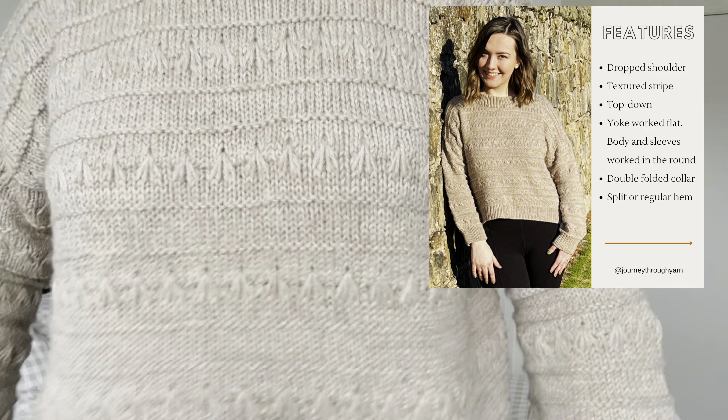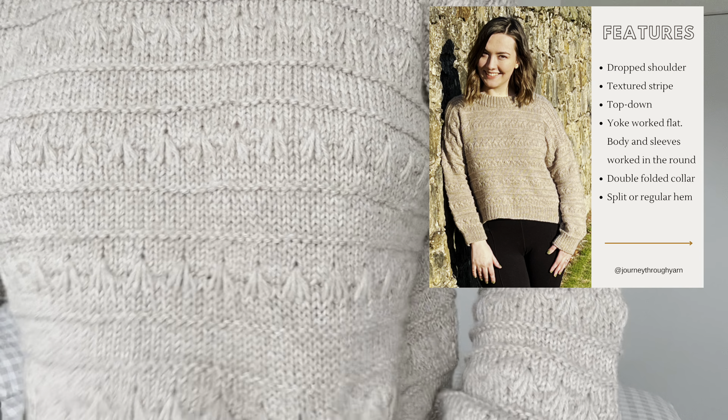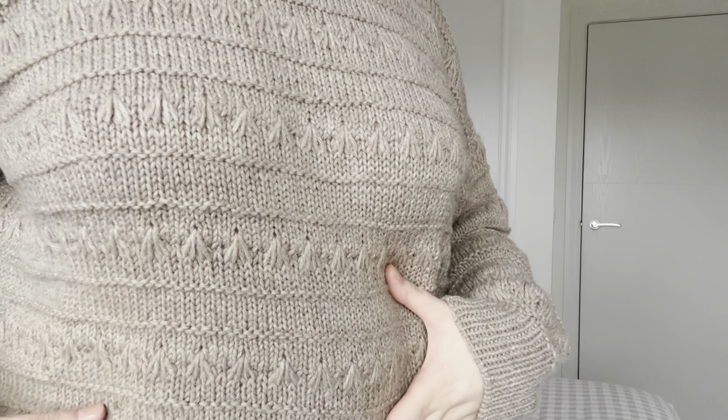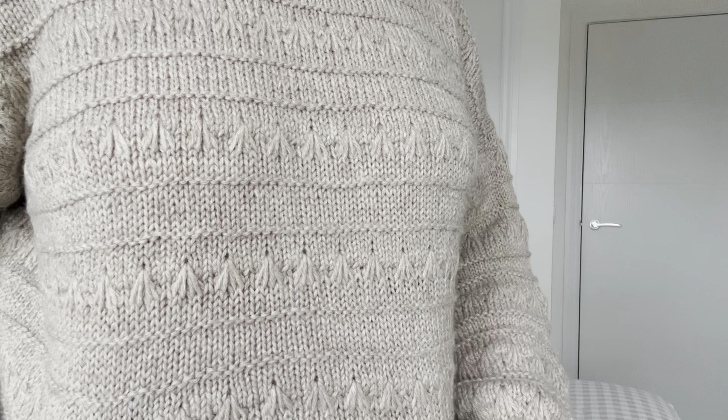It is an oversized drop-shoulder sweater with a continuous textured stripe which consists of purl bumps and dip stitches. I personally think the dip stitches look a lot like flower buds — like the flower head of a bluebell or a snowdrop — and it's nice and subtle.